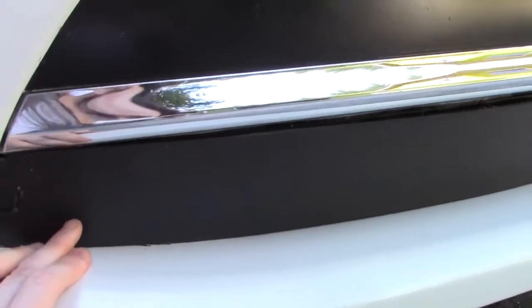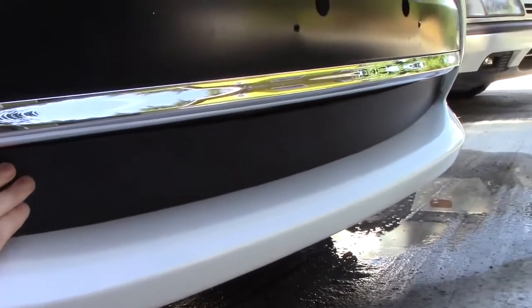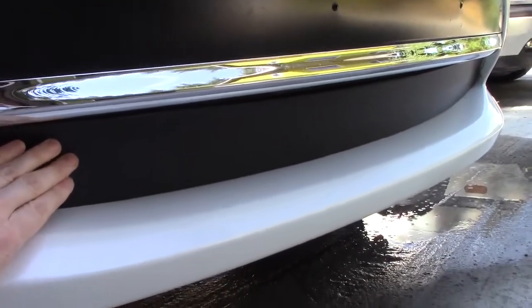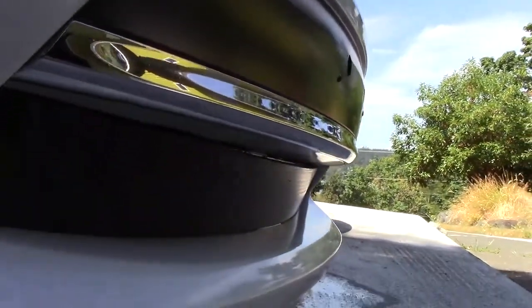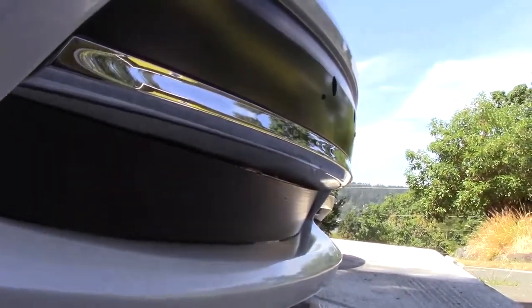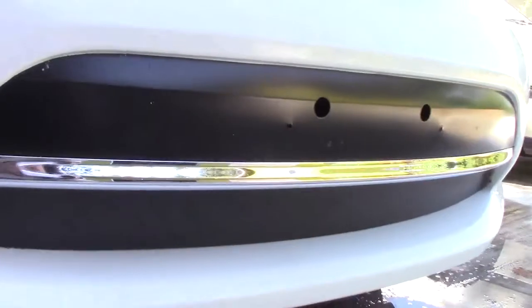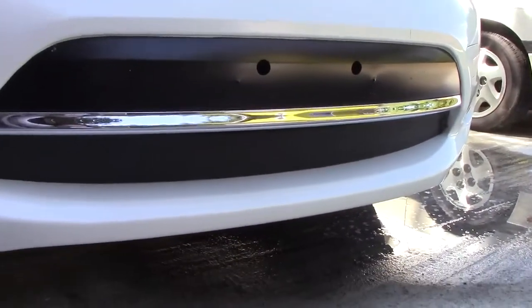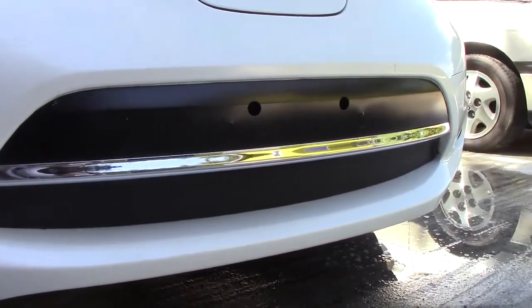One of the things that's kind of interesting here — I filled in this open spot down here with some black coroplast, which is like this plastic corrugated cardboard. If you can see that. But the idea is not to make it look cleaner in the front, but to actually hopefully benefit the aerodynamics.